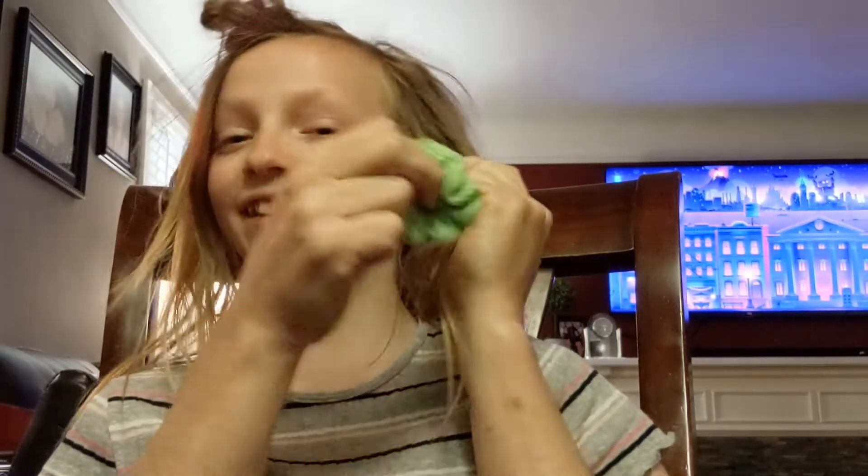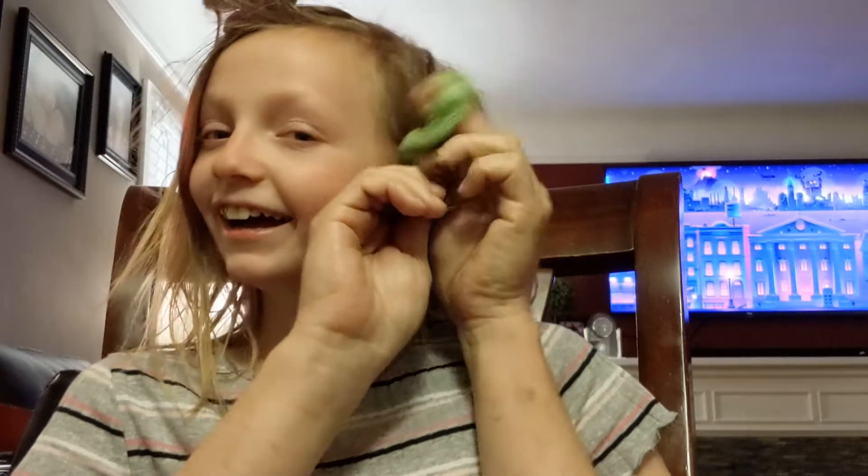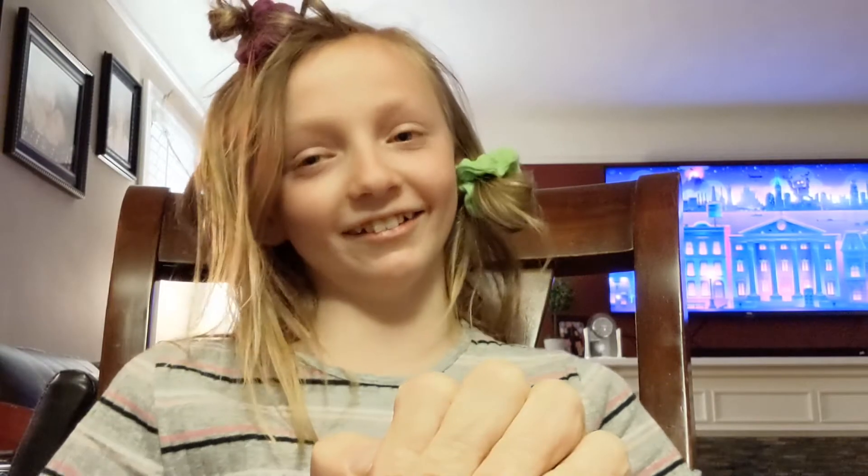This is going to take a minute. Let me do my hair. Okay, next thing you're going to do is get the lipstick out and smear it all over your lips.